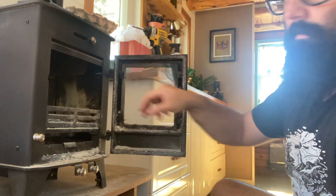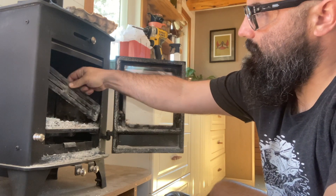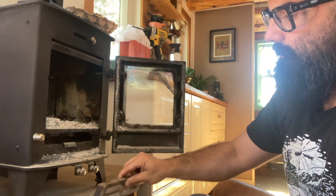Next thing I do is remove this baffle. That just slides up, twist to the side and comes out. These little feet on here — you can see those little feet — those go down, so just remember that when you put it back.